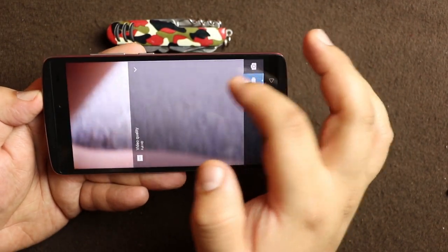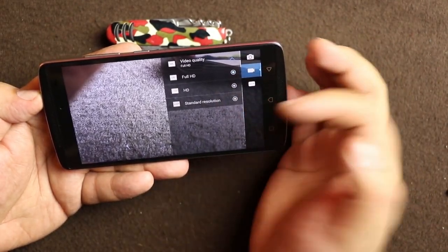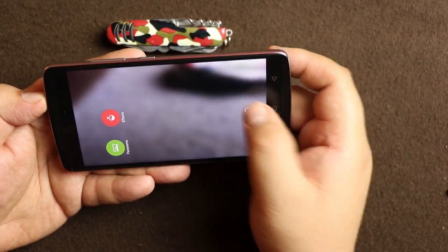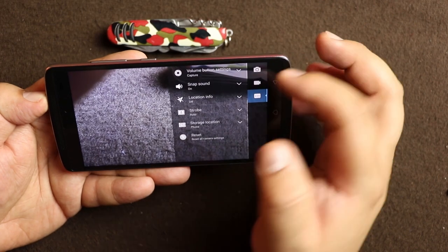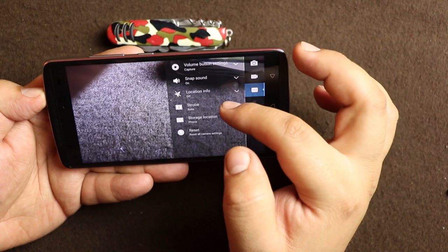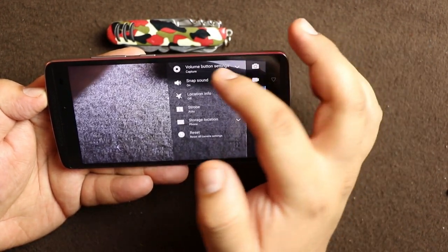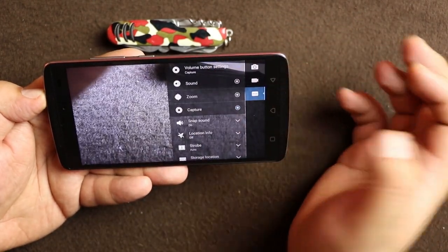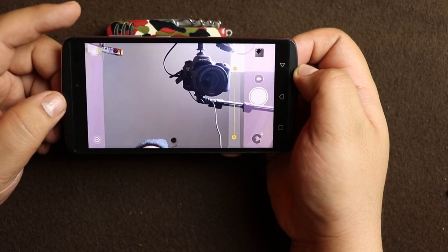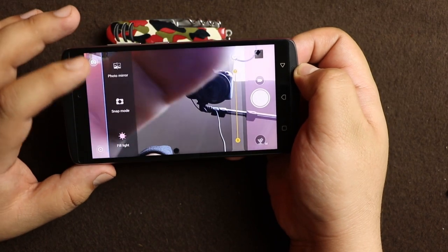When you press into the video settings, there is only one setting which is the resolution: Full HD, HD, and standard resolution. The last camera settings section covers storage location, location info (geo-tagging), the shutter sound, and the volume button function — whether it should zoom or capture.